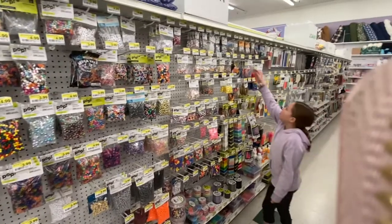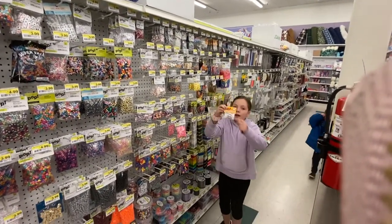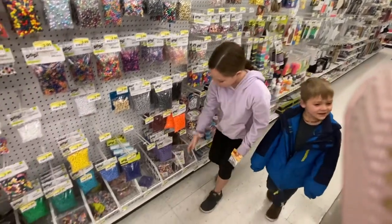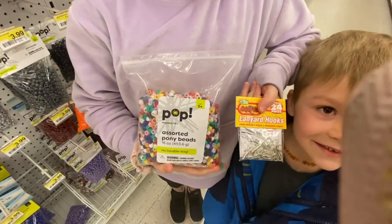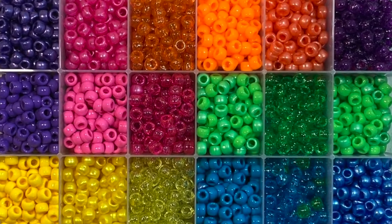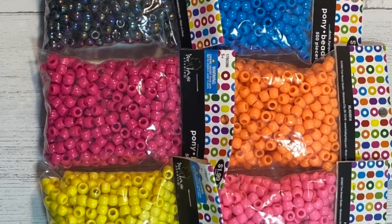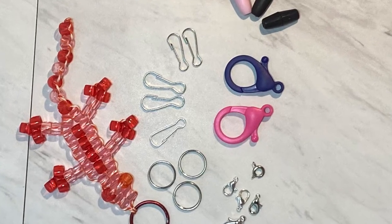Start with a basic bag of closures and then choose some beads. Beads come in a bag of mixed colors, beautiful boxes of organized beads, or in individual bags and colors. A 500 count bag fits nicely into a snack sized baggie.